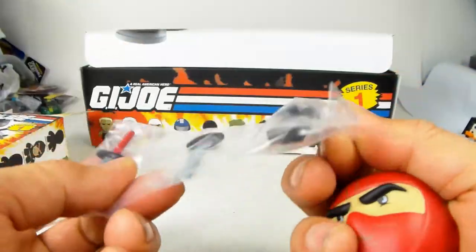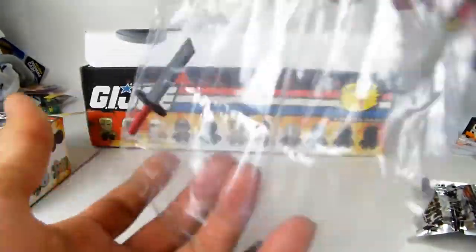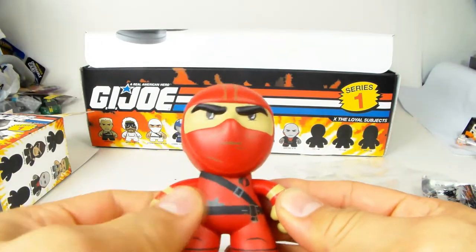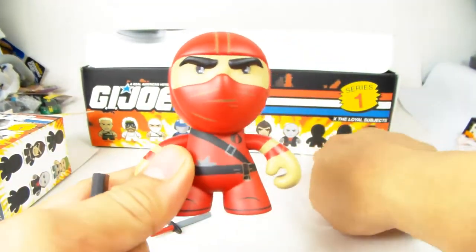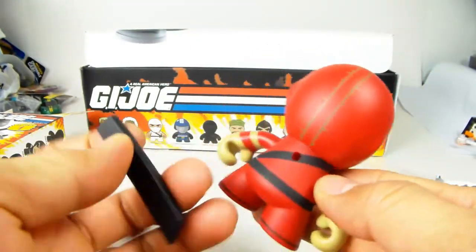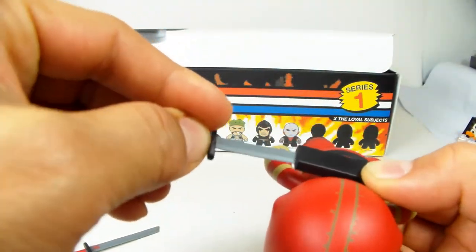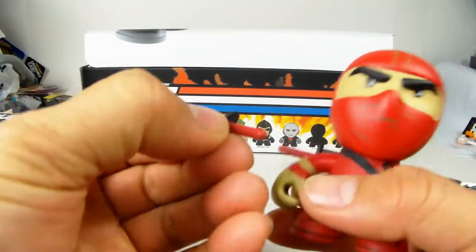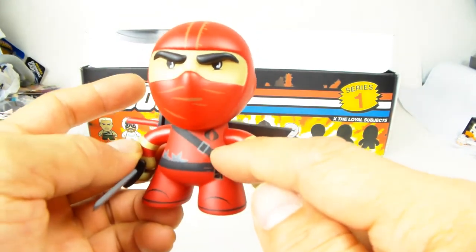Here is the accessory pack - the accessory pack is very cool. These little weapons are pretty awesome. He is a red ninja - if you guys know what this red ninja is, let me know. I think this is the chase, the one out of 48. He has a very cool back scabbard for his sword. He's got little shurikens and he's a Cobra enemy. Let's put him aside and open box number two.